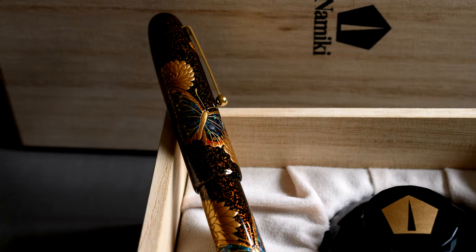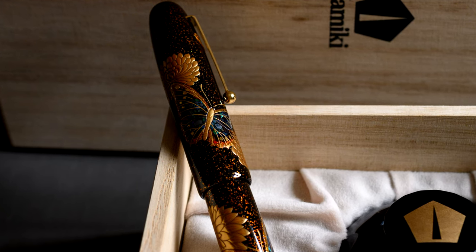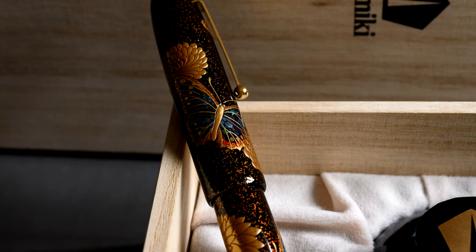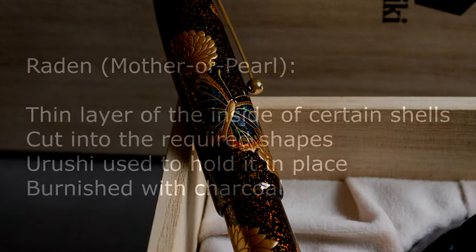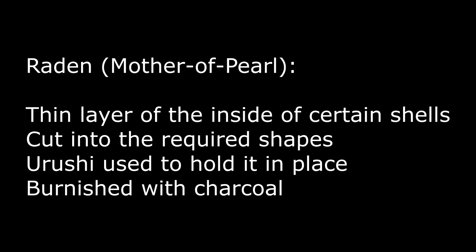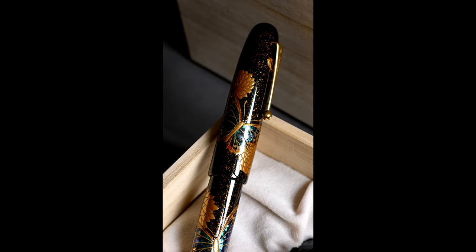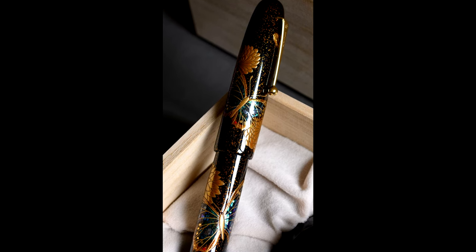You can see how the butterfly is raised above the level of the pen, and the edge of the flowers gleams in the light — that's all this raised effect, making it look very 3D. The Raden is Mother of Pearl cut from the inside of shells in quite an industrial process, laid in place with Urushi, then charcoal is burnished over the top, giving this lovely glistening effect. The more Urushi put over the top, the darker it is — so on some pens you have different layers of visibility to the Raden.